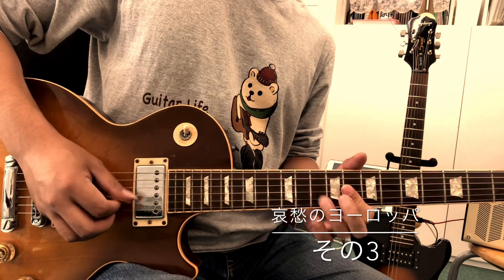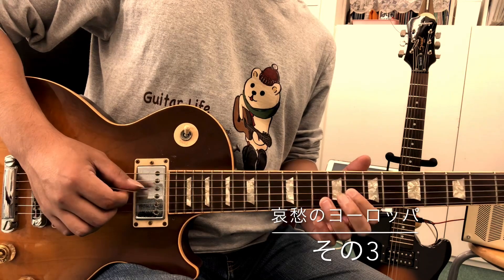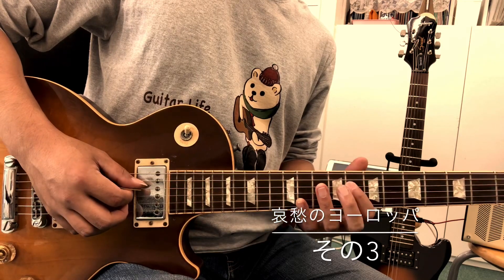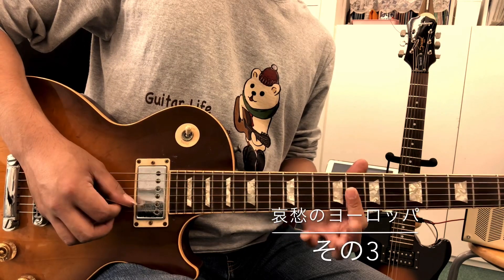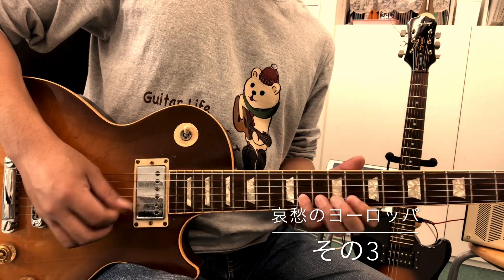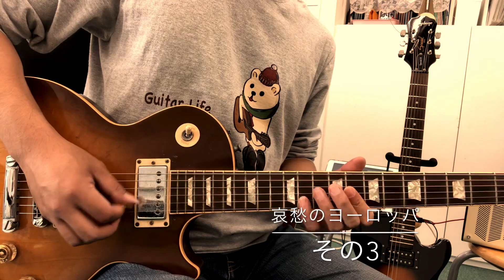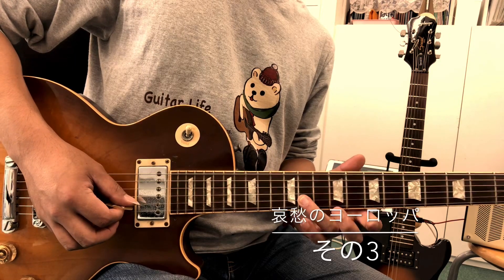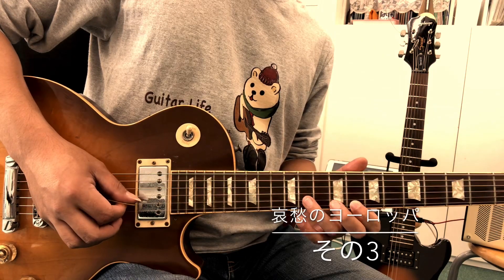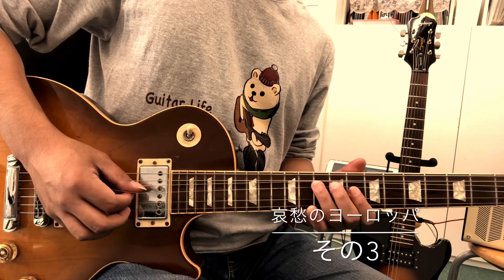I'm going to use my C-B-H. Here is the G. A little bit more.